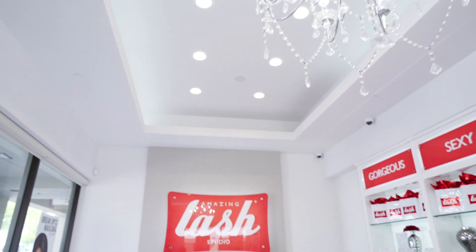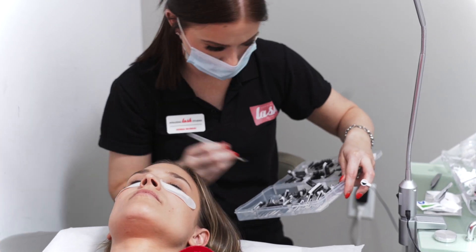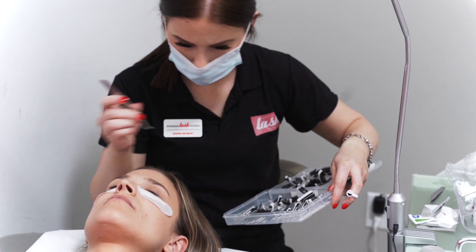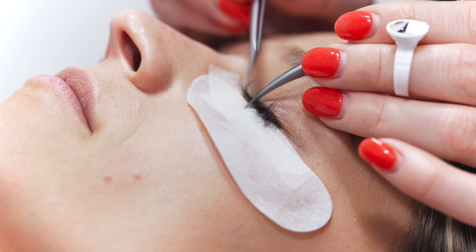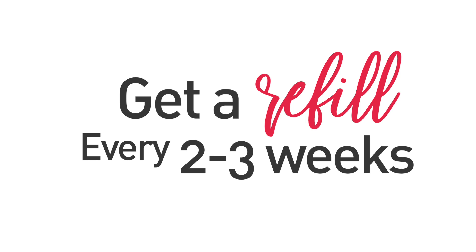If you didn't book your next refill before you left the studio, be sure to schedule an appointment soon. If you go more than three weeks between fills, your stylist may need to apply a full set. So keep your lashes looking amazing by getting them filled every two to three weeks.